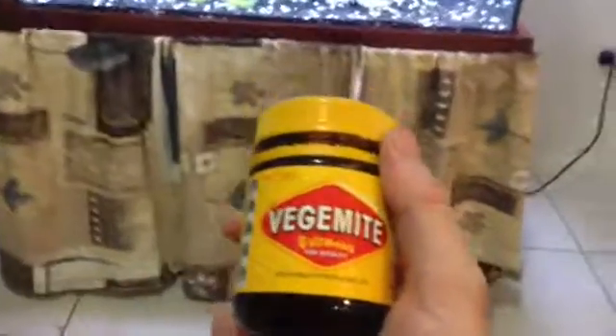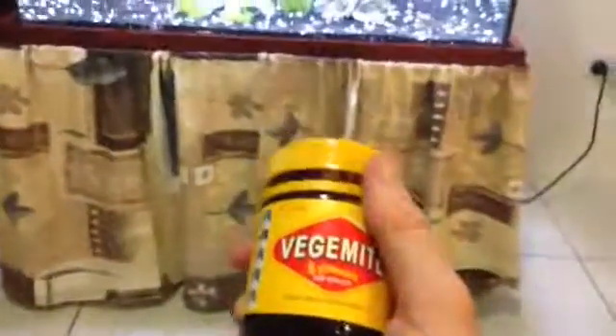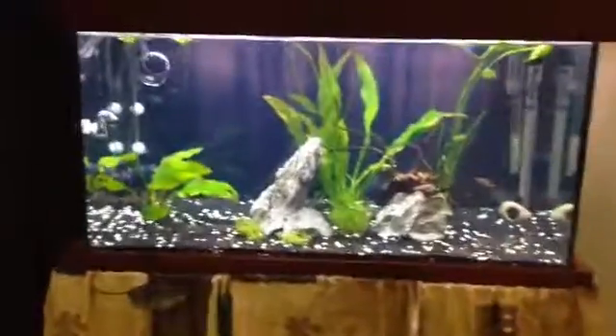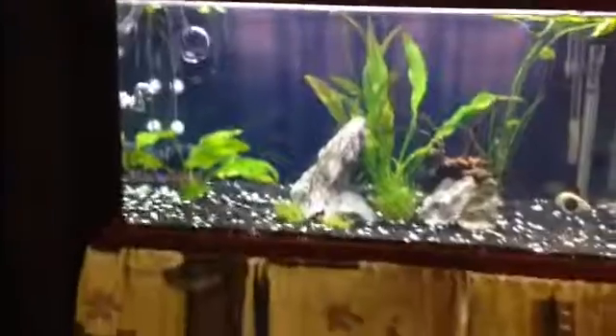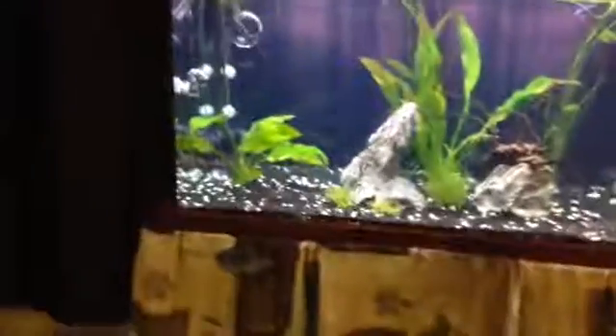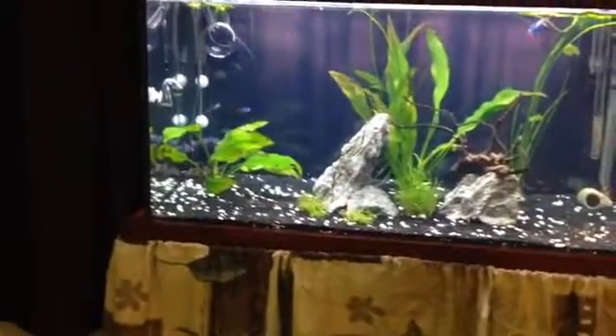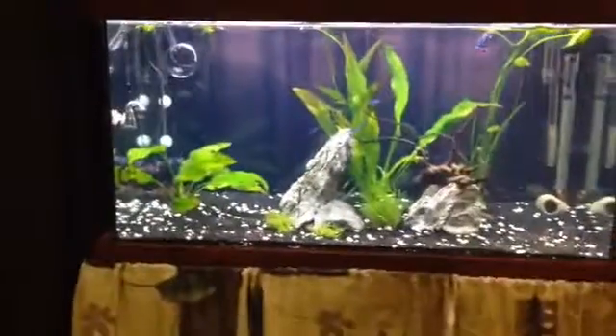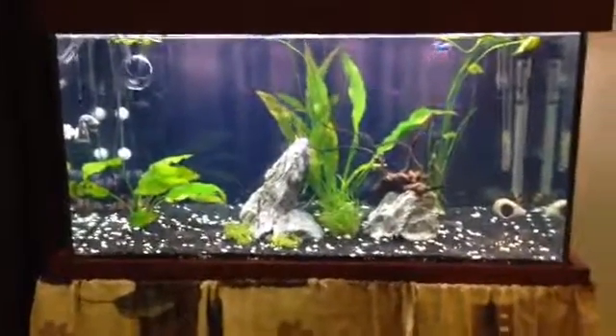I'm going to go one step further with my props and show you just how much pressure this little tiny beast can create. I'm glad I actually got the 900 and not the 1600, which is the next size up. These are the nano versions — they're called nanos because they don't take up much space but they give you a lot of power in your aquarium.